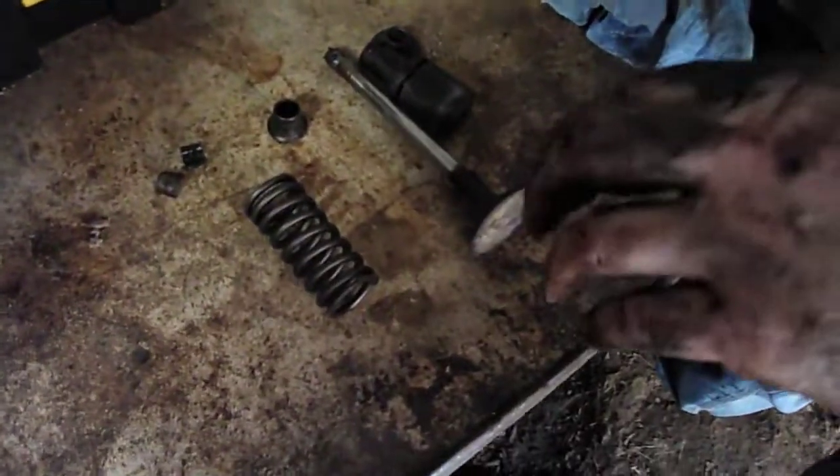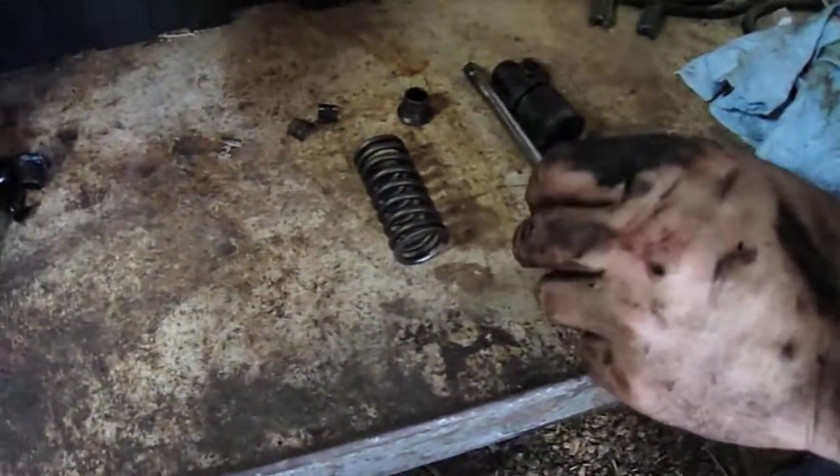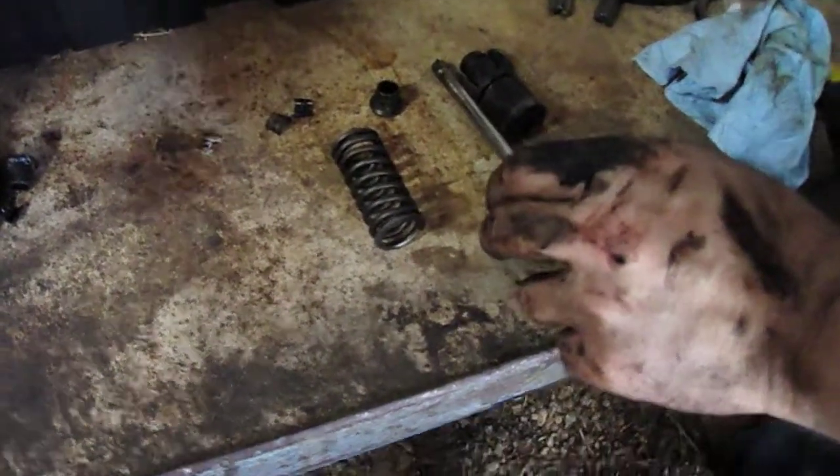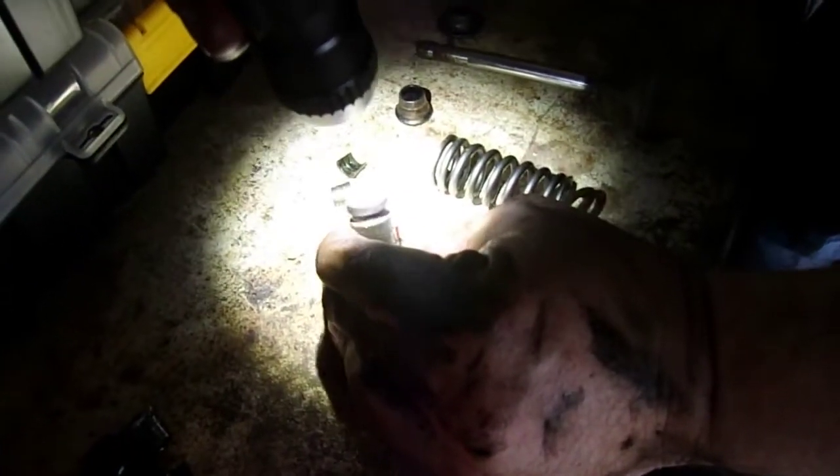This is the first valve that came out. I soaked it for a couple of weeks in carb cleaner right here and it didn't come loose, except enough that I was able to hammer the guide off — because it was rusted inside.